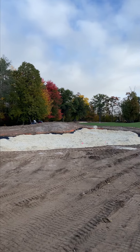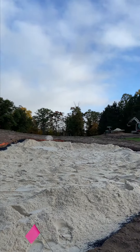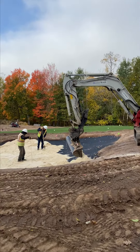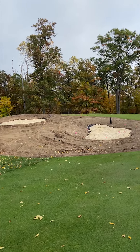The big benefit of this whole reconstruction is we're doing drainage in each of the bunkers so that when we get rains the sand doesn't wash out and the water doesn't sit in the bunker. We're putting a new liner in these bunkers to keep the sand from washing, and then we're putting Ohio's Best Signature Blend white sand in the bunkers.